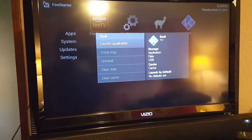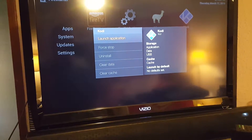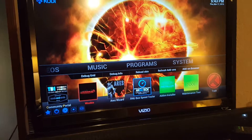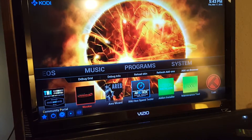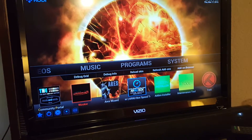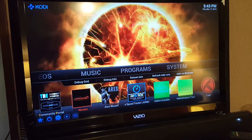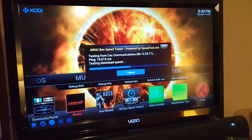For the entire time you own it, if it ever freezes up, simply Force Stop it and relaunch the application and it'll work just fine. To do your speed test, there are a few options that work — Ares does a speed test, Wookie has a speed test, and Our New Box has a speed test. Our New Box is probably the easiest, so go ahead and select it and it'll run the speed test.